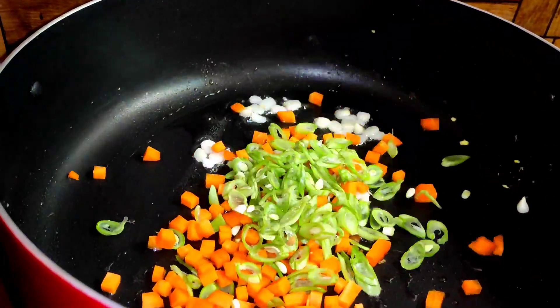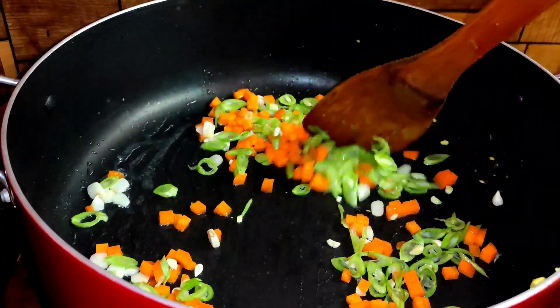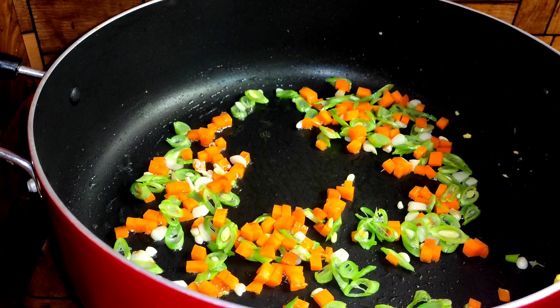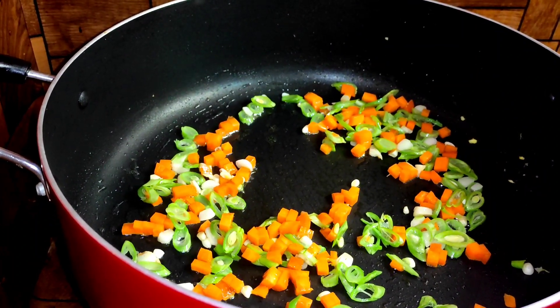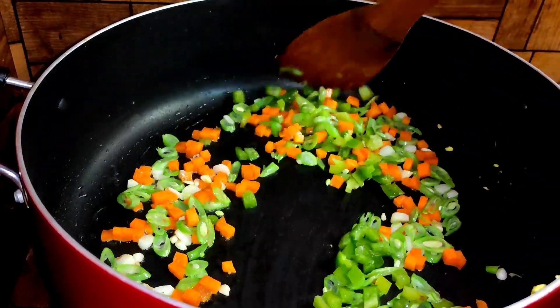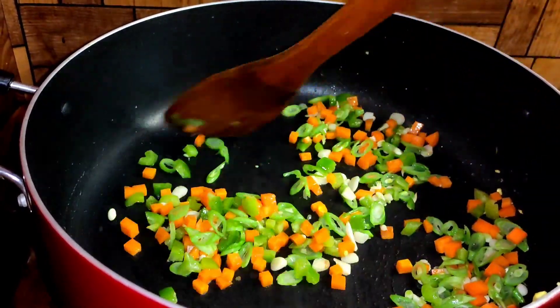I'll cook it with carrots and beans. You'll just want to cook it for a minute. Then you can cook it for a second. Let's cook it easy for a minute.